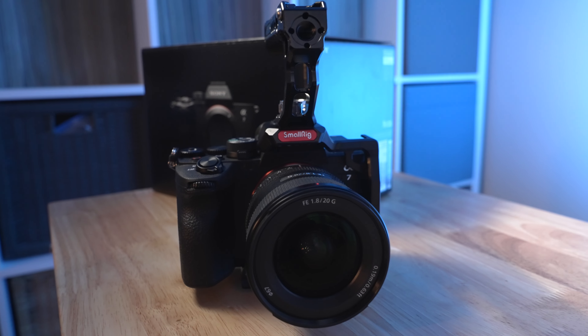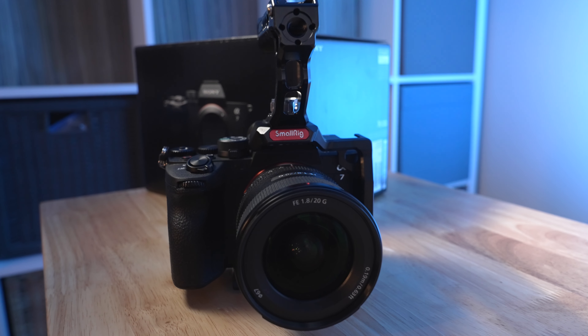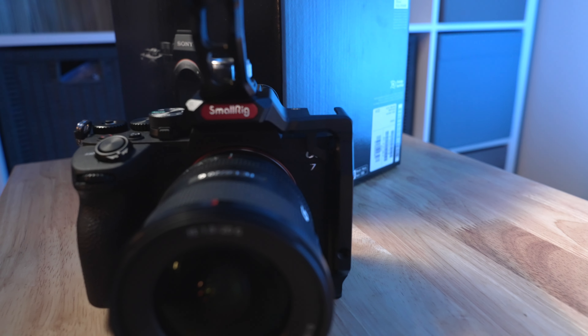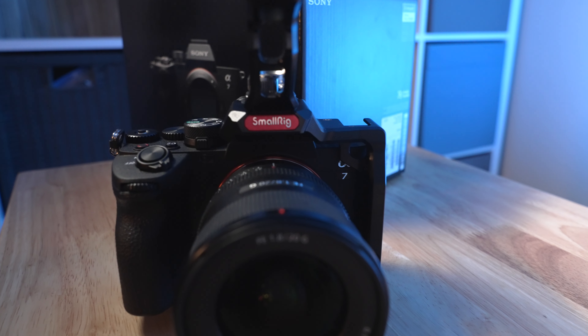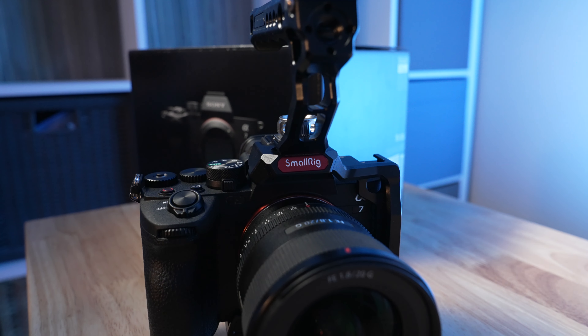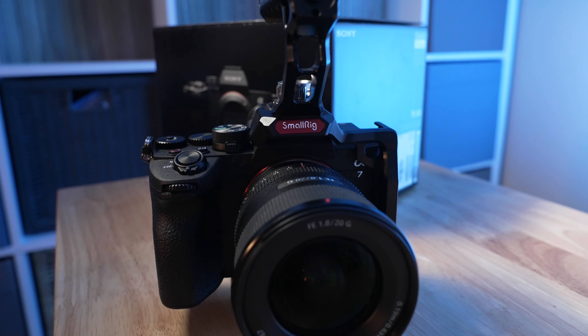One other thing I want to point out is that I did a separate review on the SmallRig half cage for the a7SIII — the 3193 or 3237. SmallRig has actually updated their description of the cage to cover not just the a7SIII but the a7IV as well. I got a chance to test this out separately and can confirm it fits the a7IV perfectly — it's actually designed for that camera body and works with it just fine.